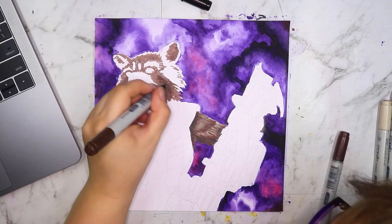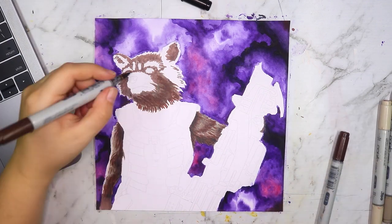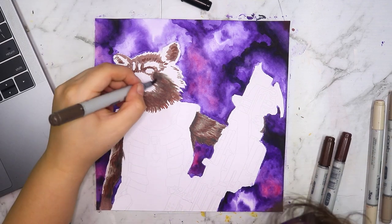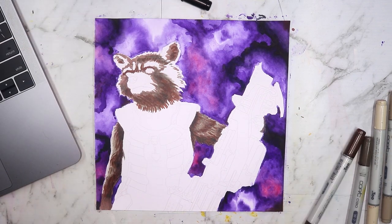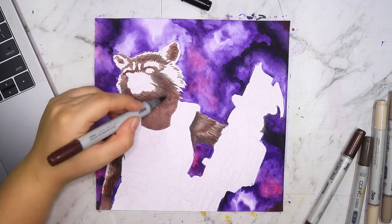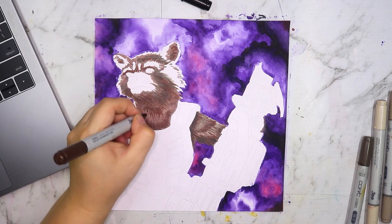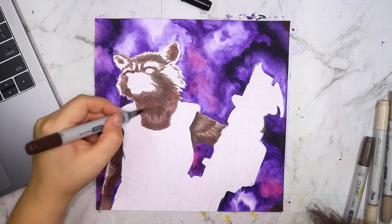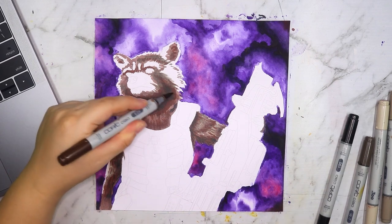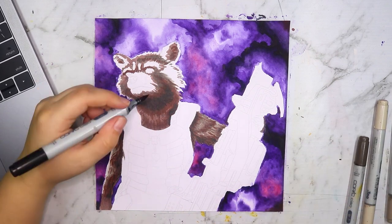For the brown on the character's fur I used a lot of different colors — a few different browns, a few different grays, and some random colors like orange, blue, and yellow, which were mainly for lighting effects. I just blended them around, and it was really interesting.